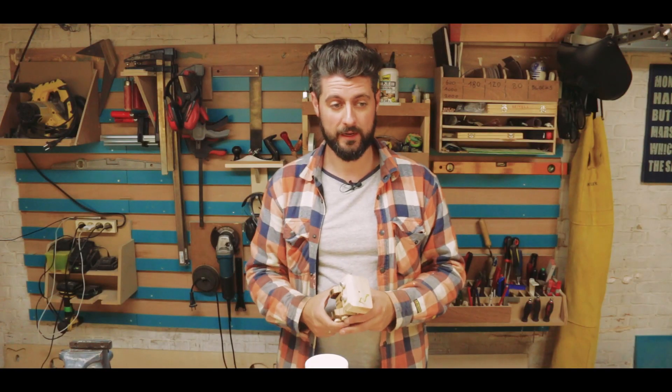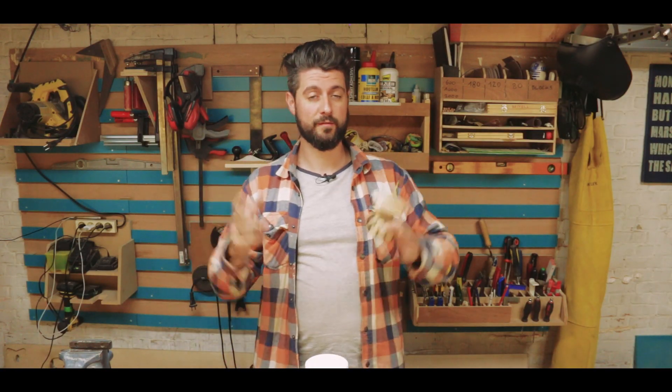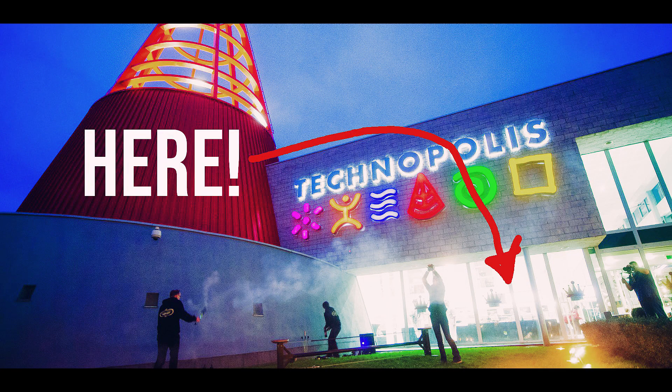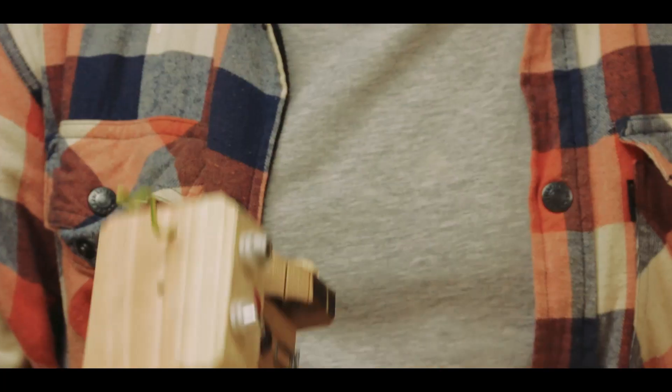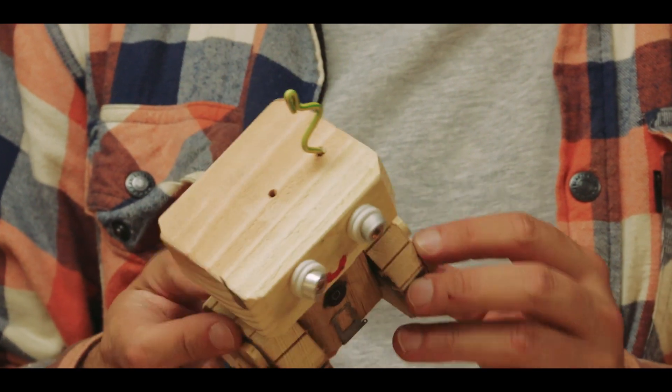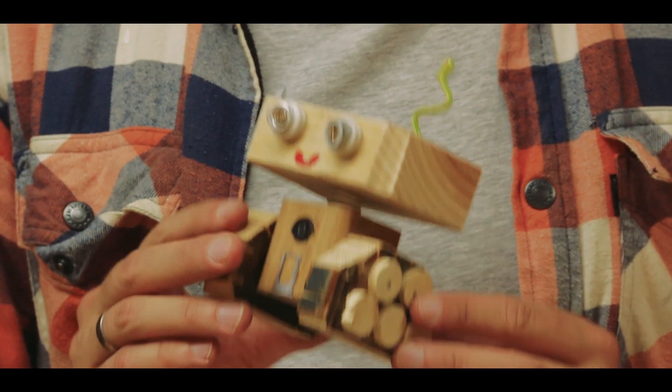I'm going to be able to do a workshop for kids in the very near future and I'm very excited about it — in a big technology museum. What we're going to make there is these guys: a bunch of space-discovering robots, and each kid is going to get to make their own.